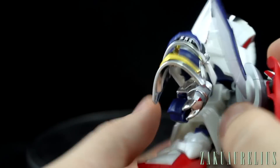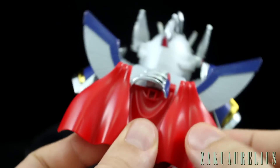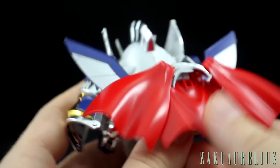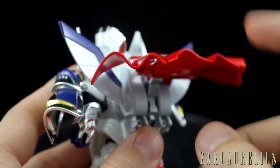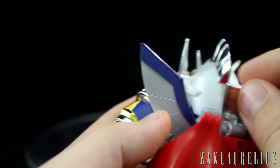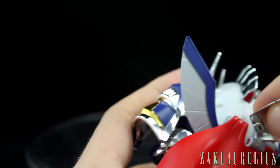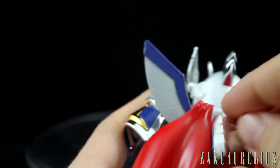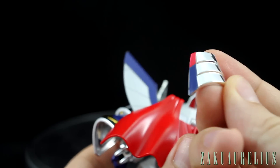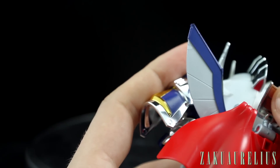Let's talk about the backpack first. These red parts are able to move out side to side to make the cape more spread out, and then it's able to move up and down. This silver piece on the top is able to move up and down as well — that's just on a sort of ball joint there. Not really sure what the reason is or why it's there. Two stickers on the side of that, and this red and blue is just one sticker that goes across the side.